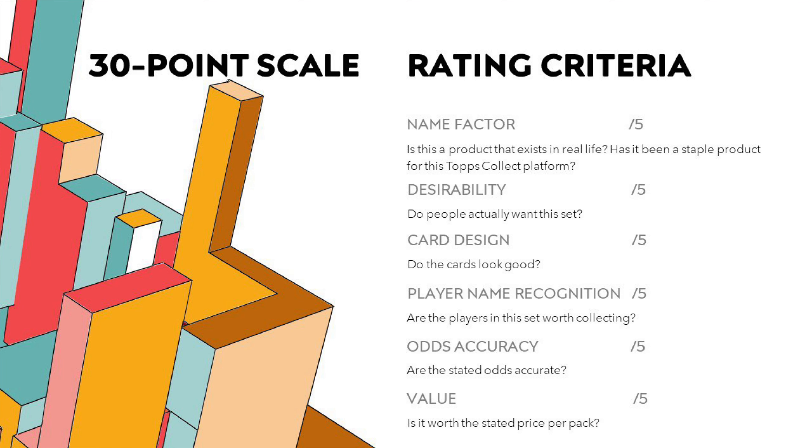Now let's get into Topps Bunt Galaxy 22. For those of you who remember, I have a 30-point rating scale — out of five points in six different factors. First of all, the name factor. This isn't the player name, but the recognizability of this product. Do you actually know this product? Is it like a physical product that exists? Has it been in Topps Bunt for a long time? Was it even a product that people cared for?